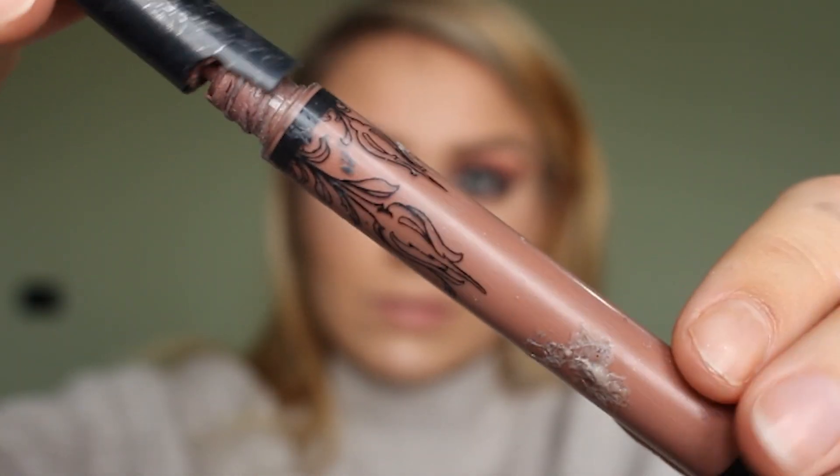For lipstick I'm using the Liquid Lipstick by Kat Von D in Bow & Arrow, which is like a browny nude shade. This is like my perfect everyday colour and I'm just putting it on my lips.